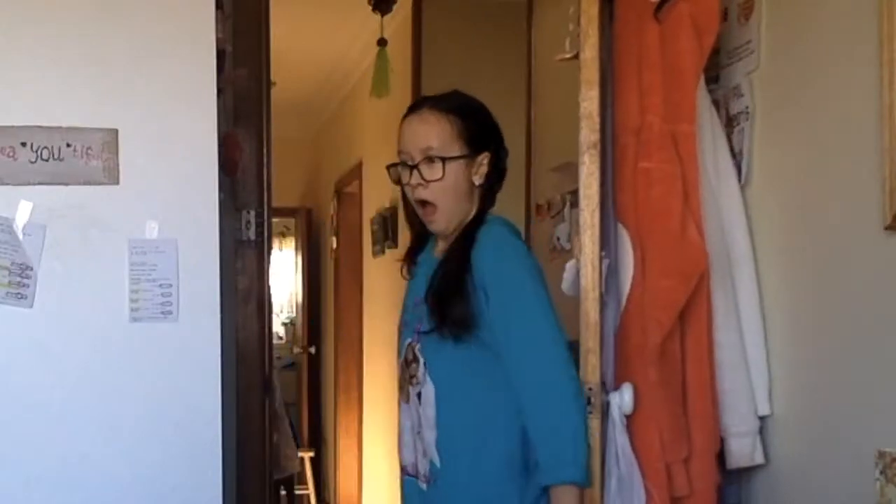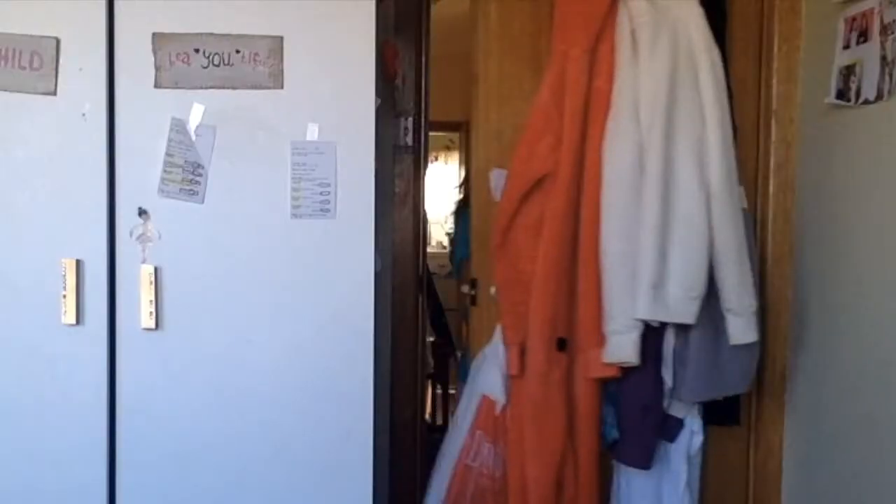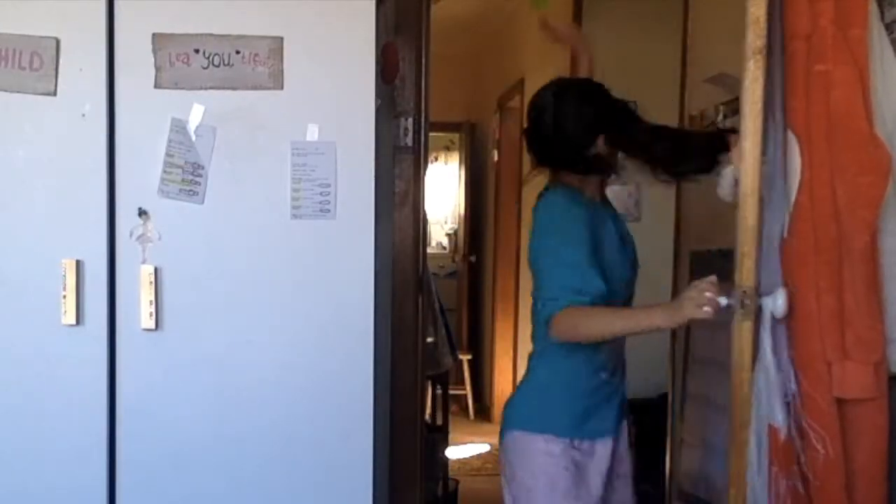Don't you hate it when this happens? Or this? Or this? Well today we're going to teach you how to clean your room FAST!